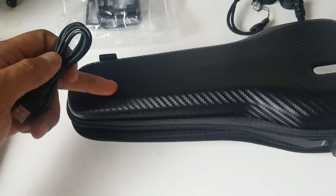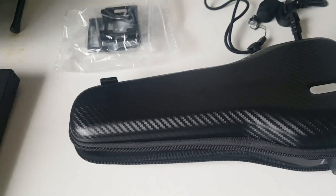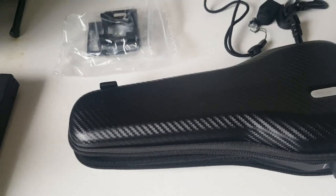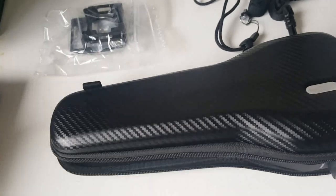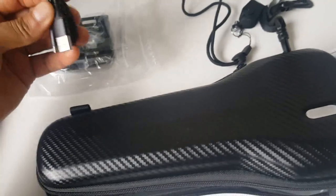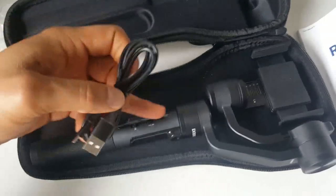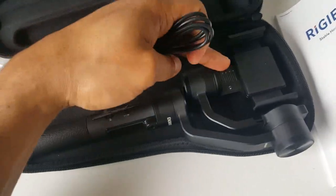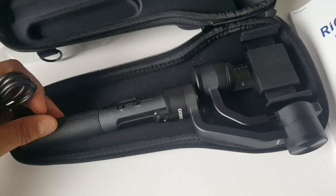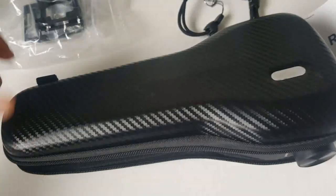It has a lithium battery, about three and a half thousand milliampere. It can be changed so you can buy extra batteries, otherwise you can charge it directly with a USB cable and it charges the battery. Another capability is that while your smartphone is on it, it can also via a little extra accessory lead charge your smartphone.